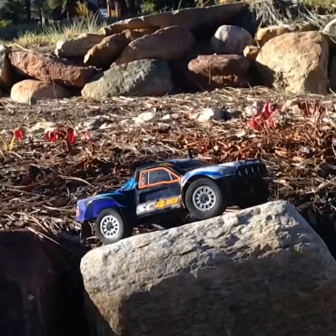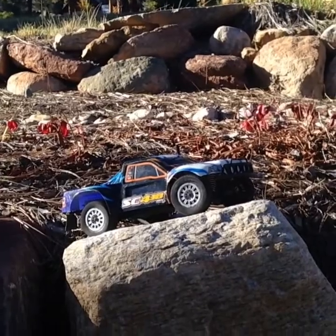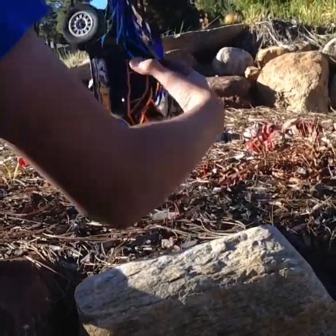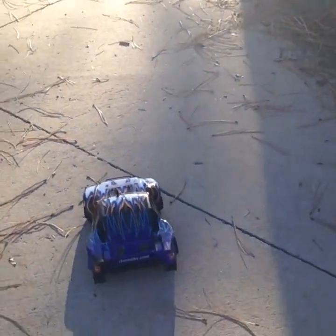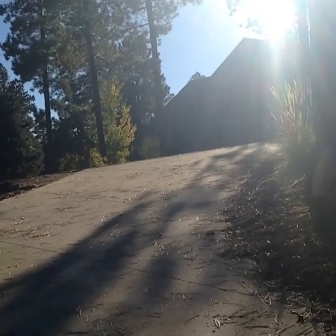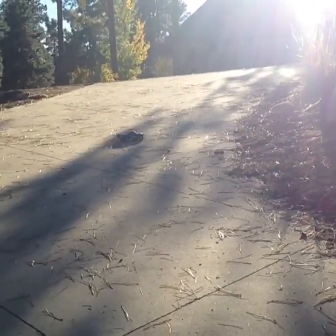Let's go drive. This is the driving portion of the Dromida SC4.18 Brushless Edition truck. First off, let's do some fast speed runs. On the box, this thing says it'll reach up to 35 miles per hour, which is faster than the Traxxas Slash, and this thing is a lot smaller.